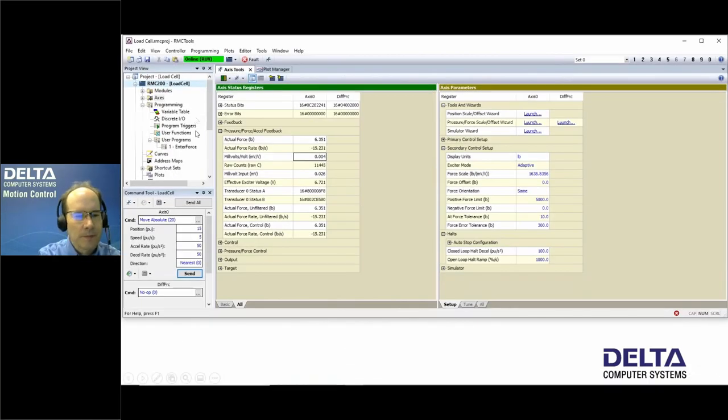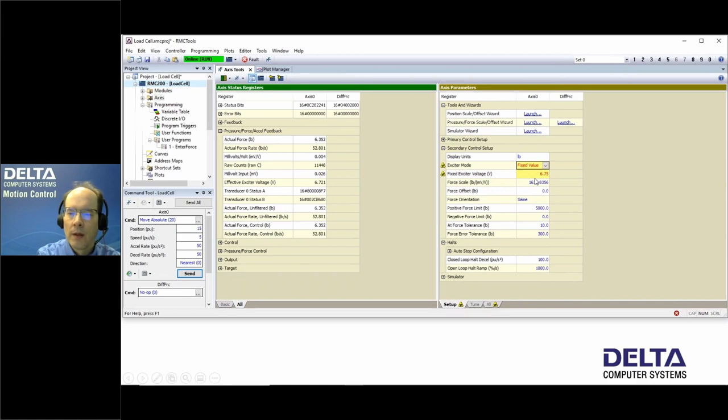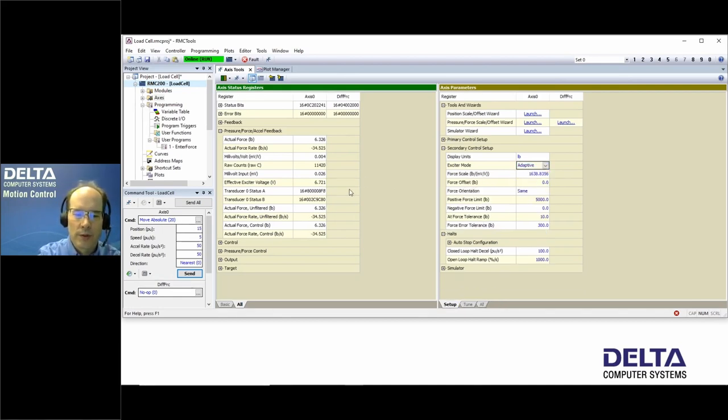Looking at the status registers on the Alt tab of the feedback settings, the effective exciter voltage shows as 6.721 volts. In the secondary control setup for a position-force axis, the exciter mode is currently set to adaptive. The options available are nominal, fixed value, and adaptive. If fixed value is selected, you can enter a measured voltage — either from your own multimeter or copied directly from the effective exciter voltage displayed in RMC Tools.